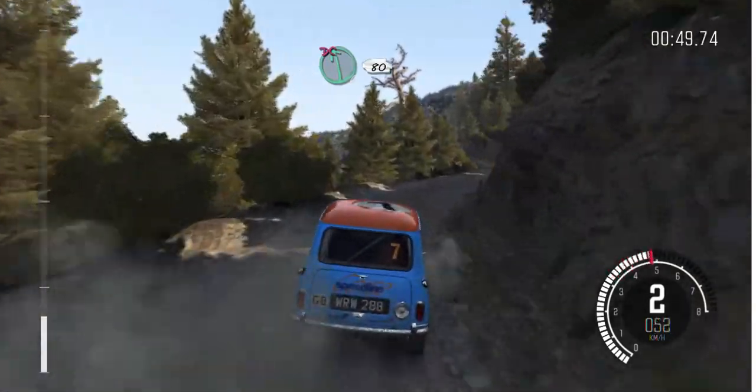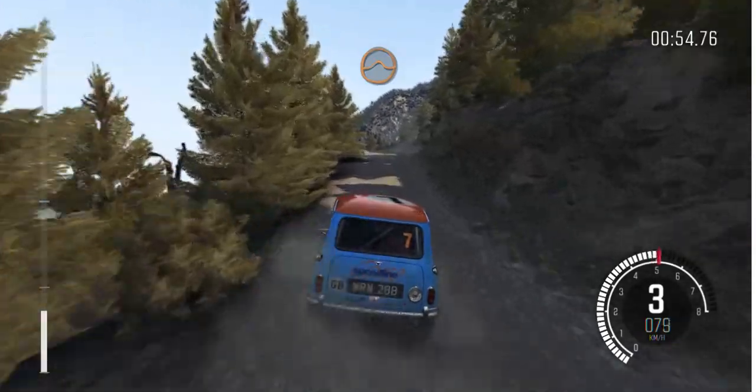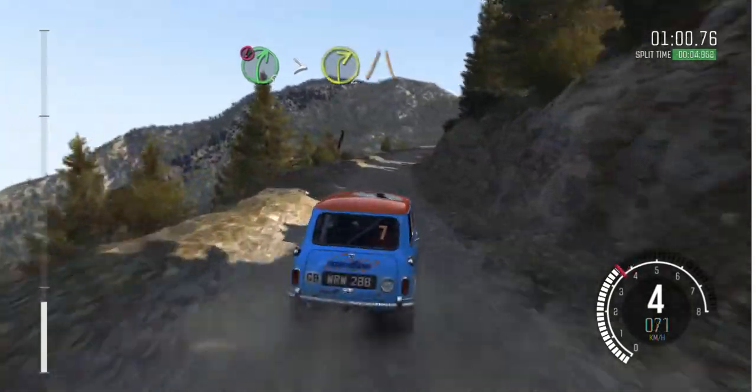Into left 6 half long, don't cut, 80 crest. Into keep left over jump. Into caution right 5 over 80, tightens 2, narrows and slippy.